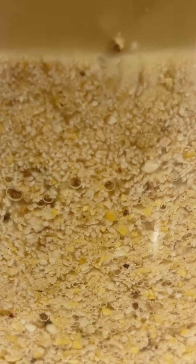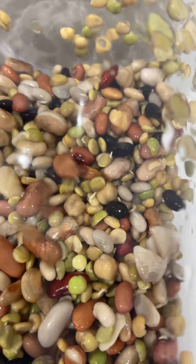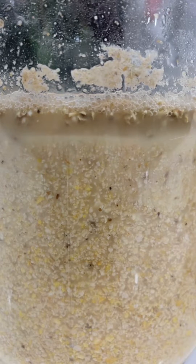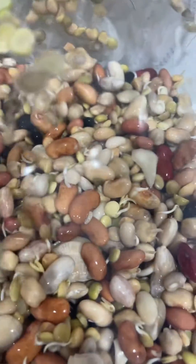This is what it looks like after day two — you can see the little bubbles from the fermentation process. With the beans, I soak them overnight the first night and then drain them, and each day I rinse and drain them again until they're nice and sprouted. I ferment chicken feed for about three days, and by day three it is nice and active and ready to go. As for beans and other seeds, I usually let them go for about a week, just rinsing and draining every day.